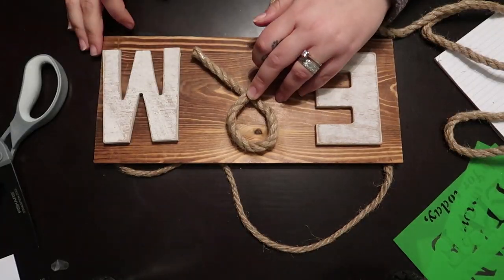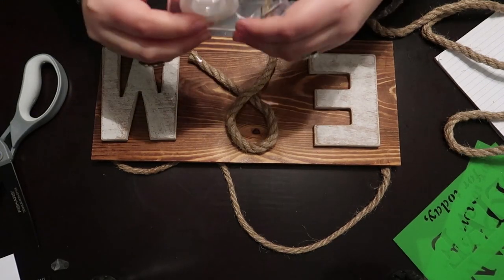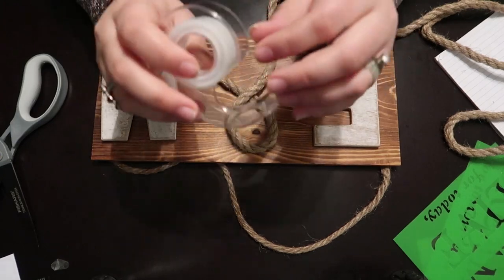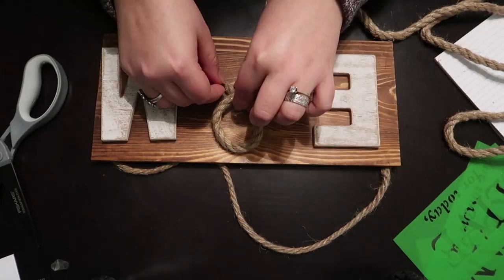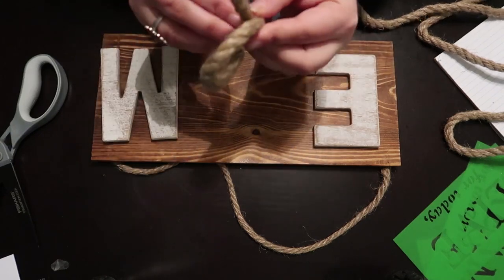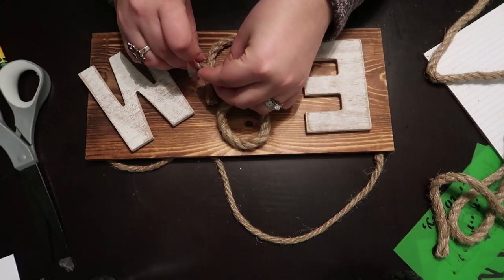Before I glued everything, I gave an ensign shape to my nautical rope. I used some Dollar Tree tape so the shape doesn't get loose before I glued it on the board. I'm going to remove that tape later.